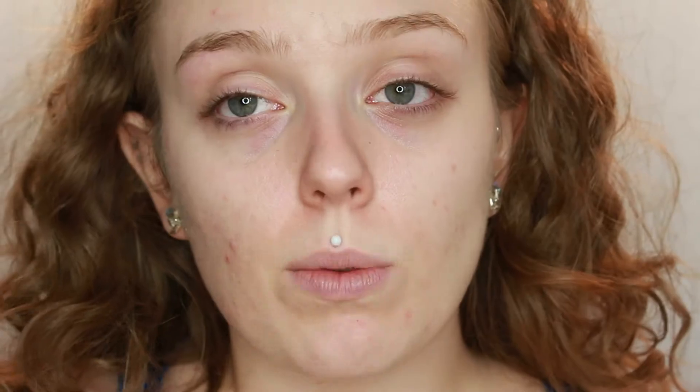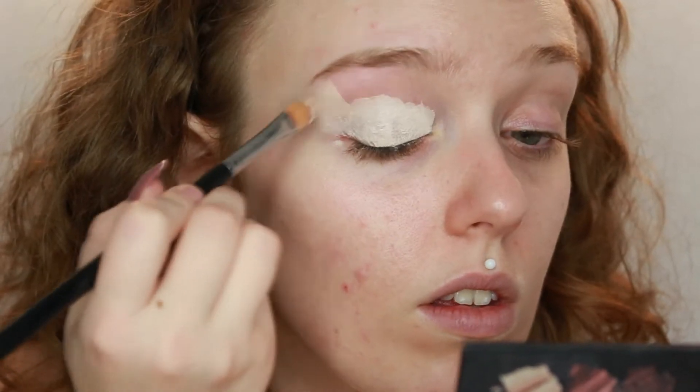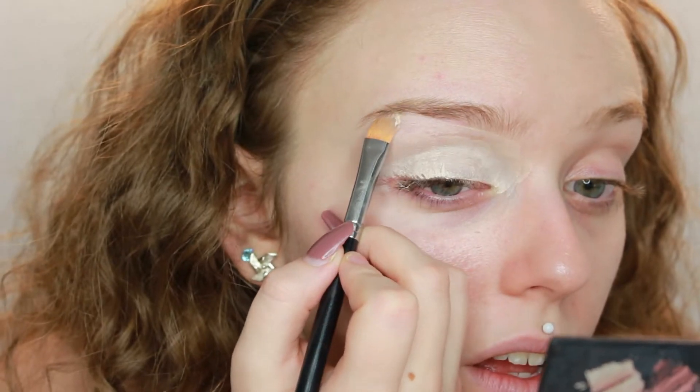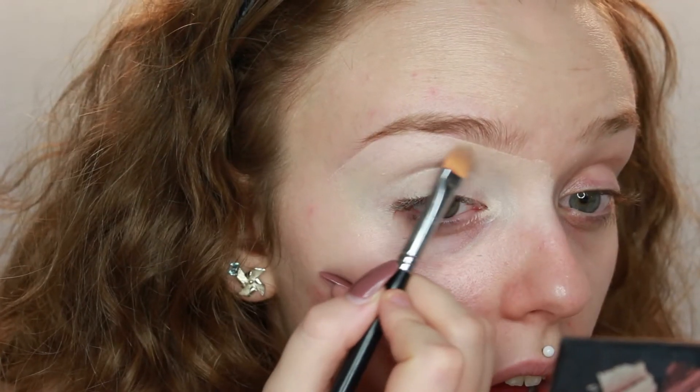With all of the P. Louise Academy looks, they always seem to do the eyes first before anything else. So we're going to start by priming the eyes with the P. Louise base, of course. I'm packing that on with a Blank Canvas Cosmetics F17 brush and going to carve the brows out as well. There we go — it's nice and blended in now, nice and smooth and ready to go on with colour.